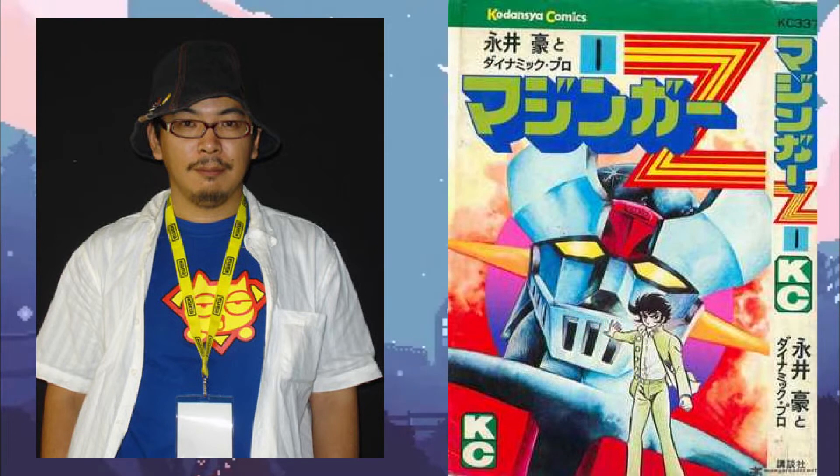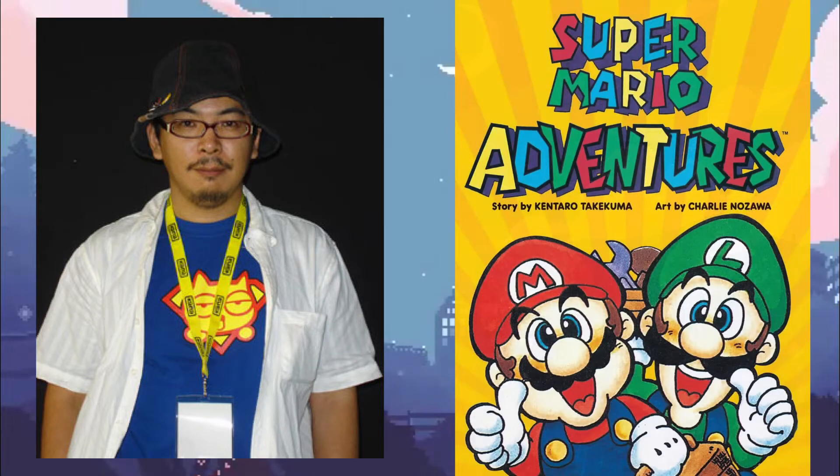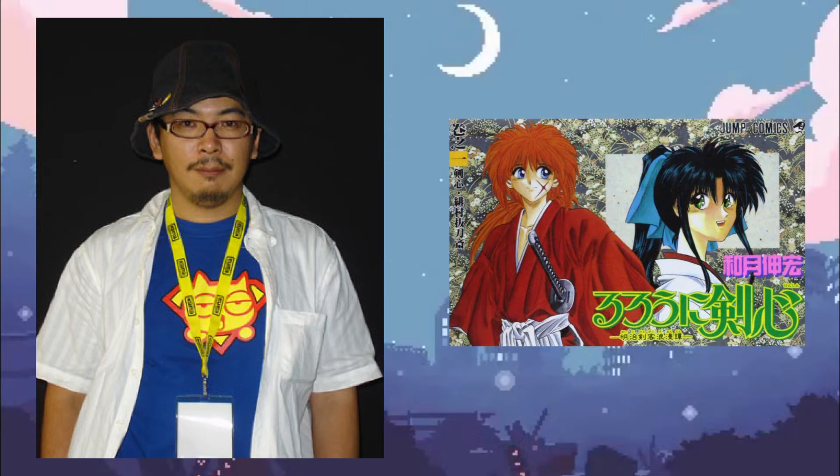Shaman King is written and illustrated by Hiroyuki Takei, influenced by the likes of Osamu Tezuka and Hellboy creator Mike Mignola. Takei began drawing robots like Mazinger Z around the age of five. With no formal training, Takei got his official start in manga by working as an assistant for Charlie Nozawa on Super Mario Adventure, and with Rurouni Kenshin mangaka Nobuhiro Watsuki, along with fellow Shonen Jump artist Eiichiro Oda of One Piece fame.